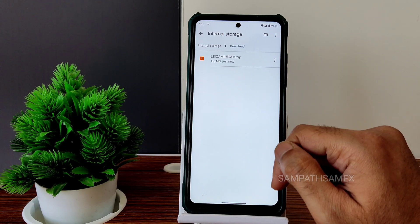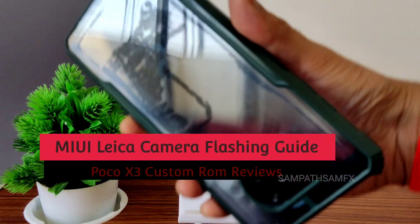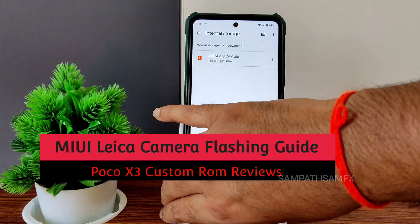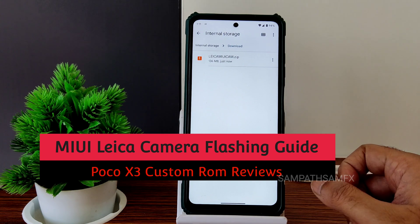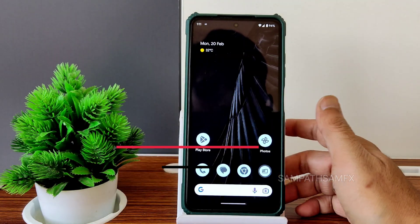How to install a MIUI camera zip on Poco X3/NFC devices. It's very simple — copy it to internal storage or micro SD if you have any. The Pixel Experience ROM is already installed here.